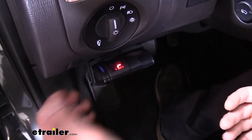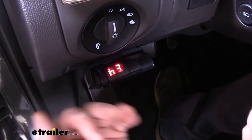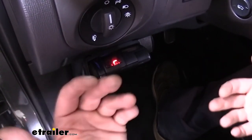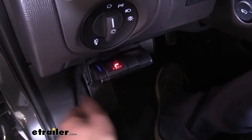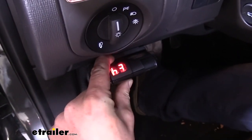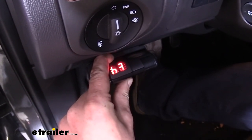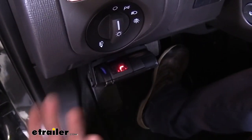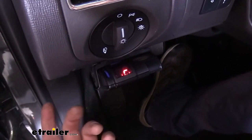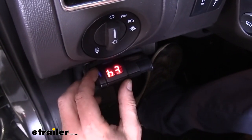One thing you may encounter is needing to back your trailer up. When backing up, your brakes may be a little too sensitive in that reverse direction, locking up and making it hard to maneuver. To override this, hold down the brake pedal and then hold the boost button for five seconds. That puts it into a hold mode so it won't increase the output when backing up. After three minutes it'll return to normal, or you can press the boost button again to exit that hold setting.